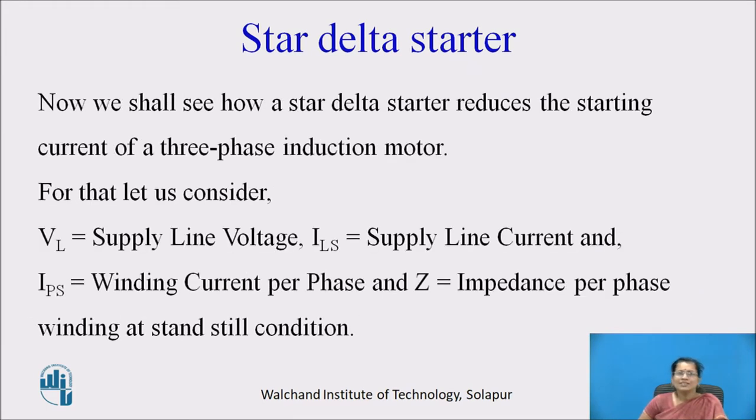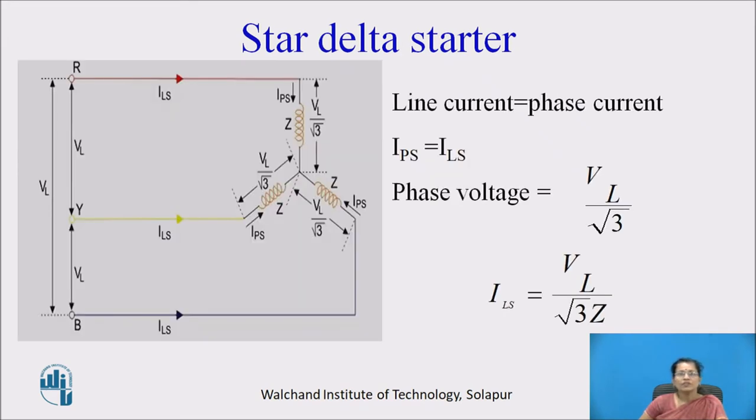Now we shall see how the star delta starter reduces the starting current of a three phase induction motor. Let VL be the line voltage, ILS the supply line current, IPS the winding current per phase, and Z the impedance per phase winding at standstill. For star connection, the phase voltage is VL by root 3, and line current equals phase current. So ILS equals VL by root 3 Z.